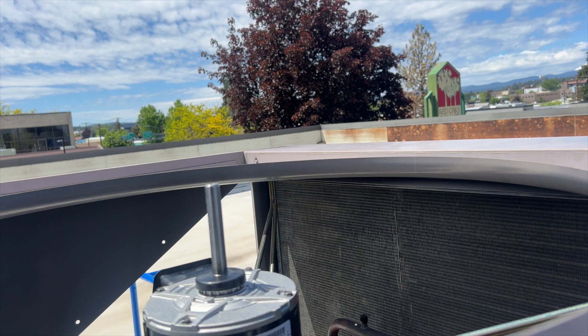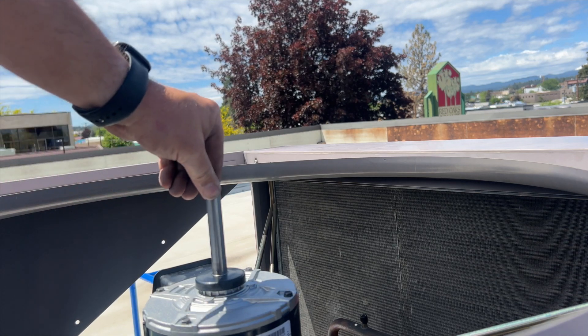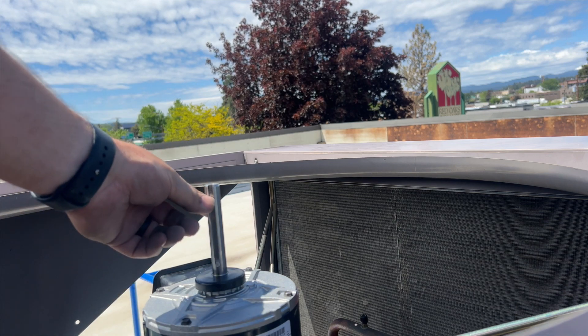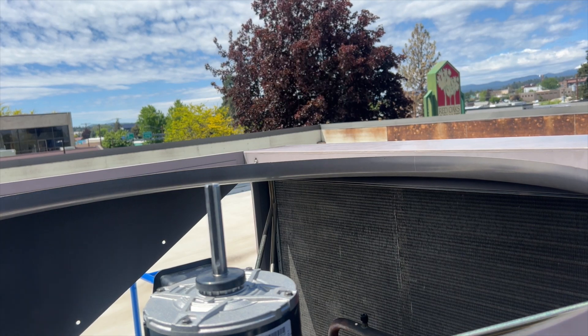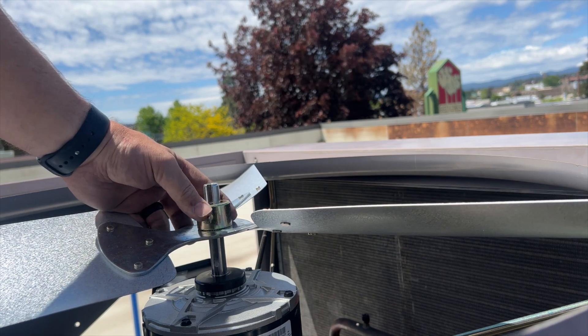We got our motors mounted. Now we need to put our fan blades on. From here to here, that's three and three-quarters inches, which matches the old unit. We want about a half inch sticking out once we put our fan blade on. So we're going to put our fan blade on and confirm we have about a half inch sticking out.